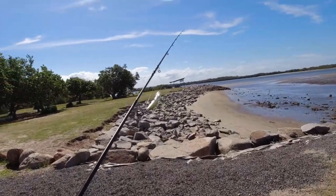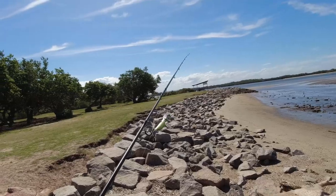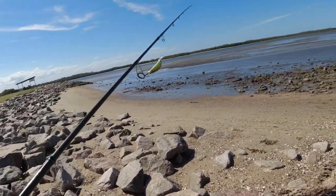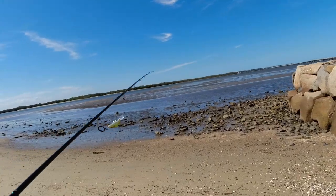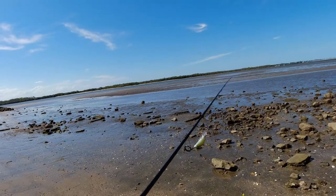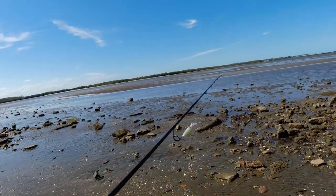Hey everybody, I'm Jason the Fish and welcome back to another fishing video. Apologies for the lack of videos lately — it's been tough fishing around the Brisbane area. I've been having donut session after donut session, so I treated myself to a new lure to hopefully end this.